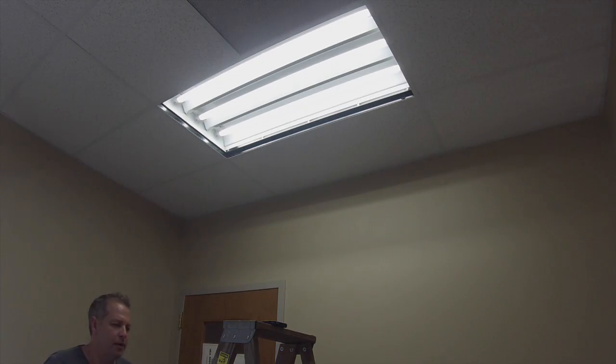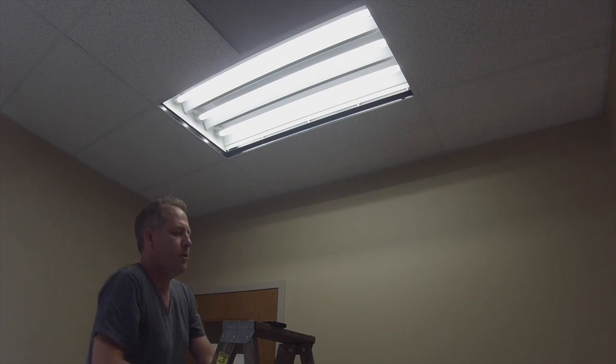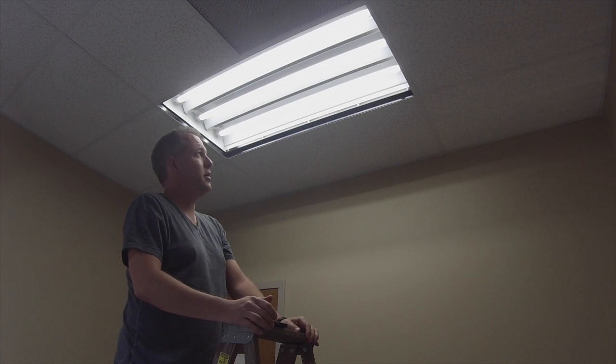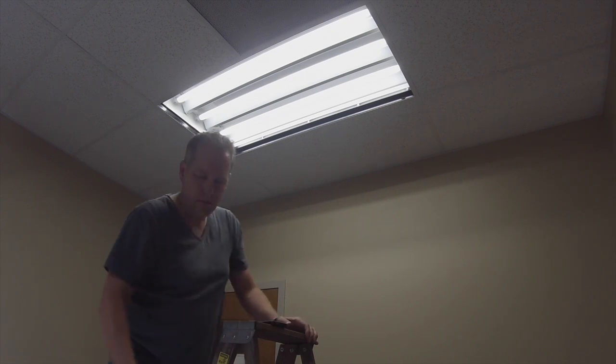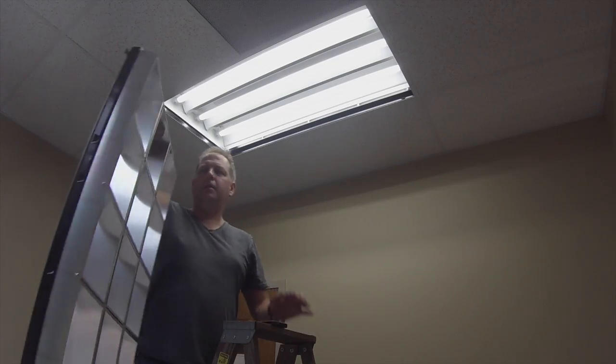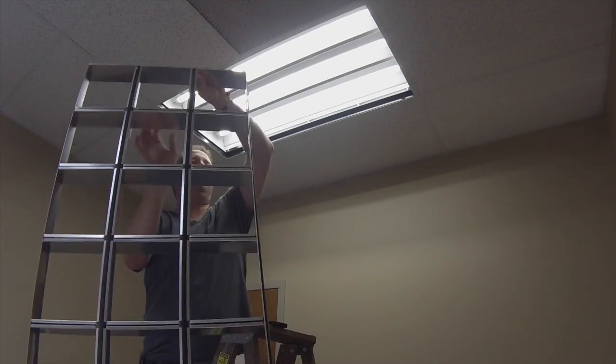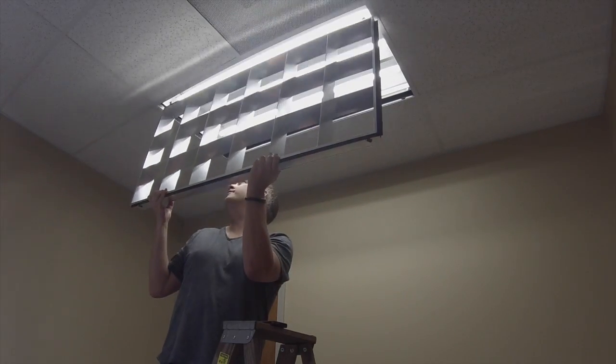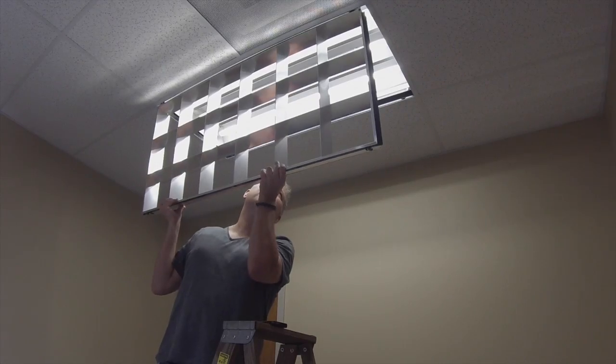Great for industrial applications, commercial applications where you want a little bit brighter, whiter light. That gives you an idea. We'll put on the light cover just so you can see what it looks like. This can work with all types of four-foot troffers. We also have two-foot tubes available too.